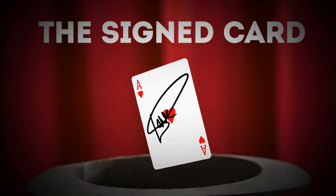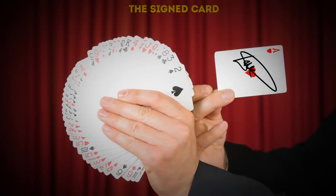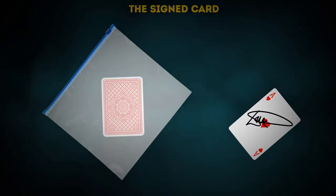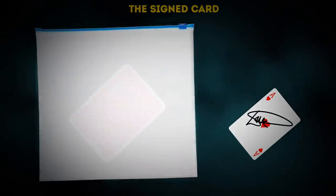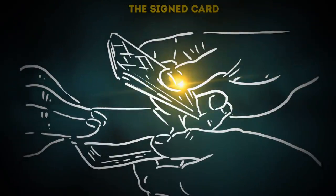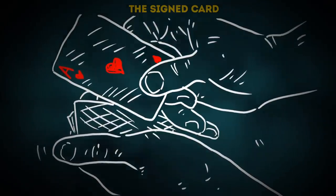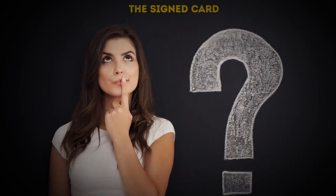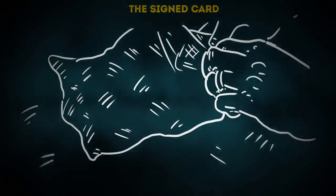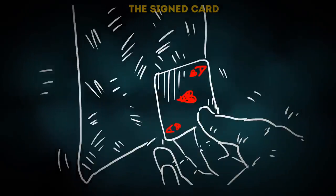The signed card trick: you ask someone to pick a card and sign it, then throw all the cards into a plastic bag. With your amazing mind powers, you reach into the bag and pull out that very signed card — and the bag is perfectly normal and intact. Here's how: when the person takes and signs the card, cut the pack leaving a break. Distract the audience by asking them to tell you what the card is — they won't, but this gives you a chance to separate the card from the deck. Let the person hold the bag, lick the back of the removed card, and stick it to the plastic bag. When it's time to reveal it, just remove the card.